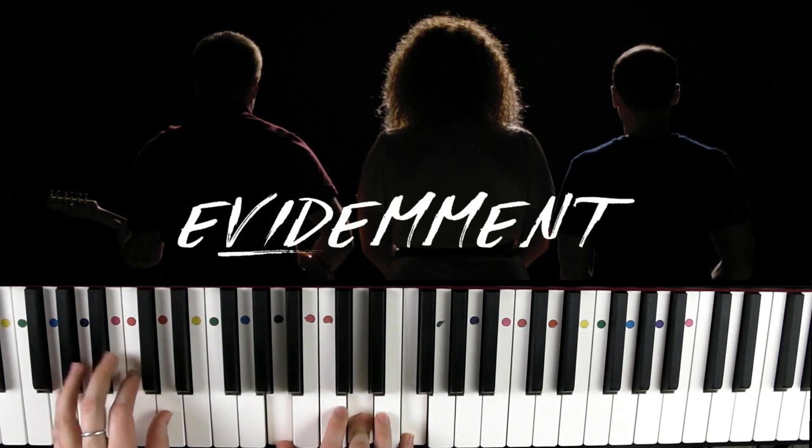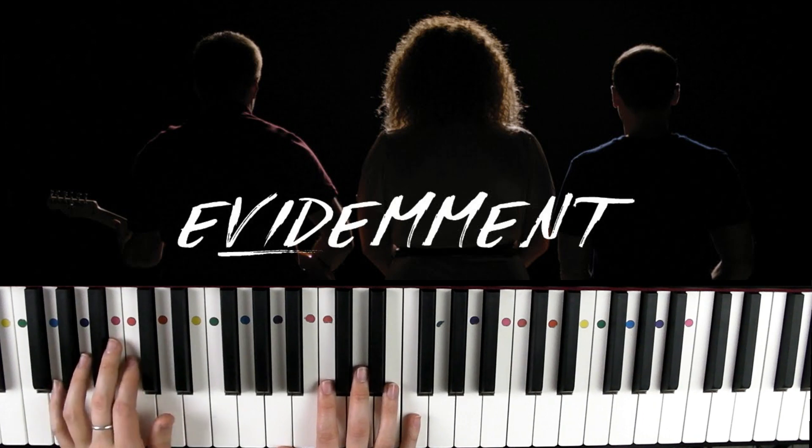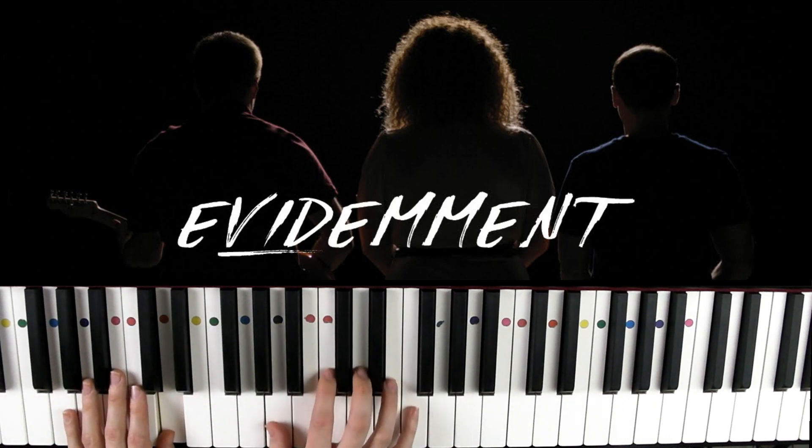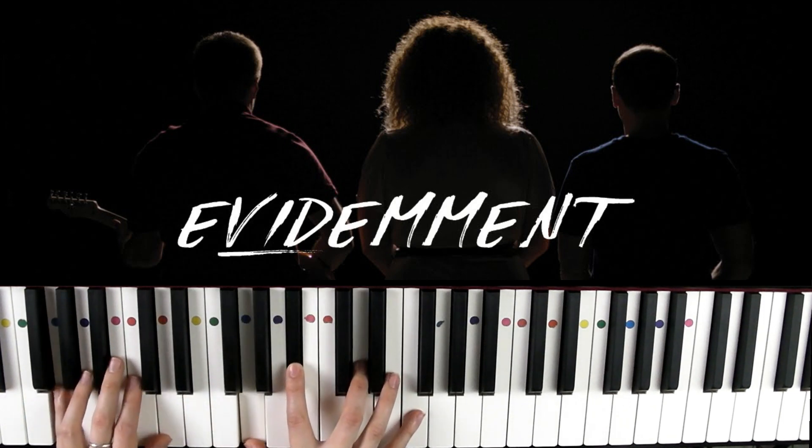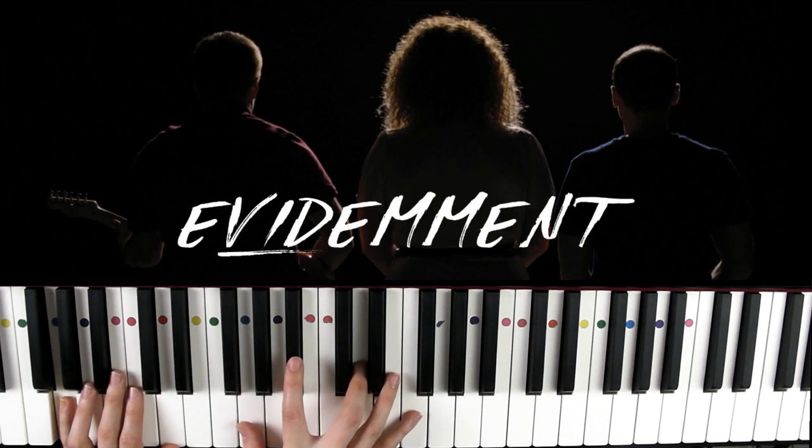On va commencer avec notre ré mineur : je fais une petite basse à la main gauche (orange) et à la main droite j'ai ré-fa, violet-orange et vert. Pour le deuxième accord, sol mineur : sol à la basse (bleu) et sol-si bémol à la main droite.